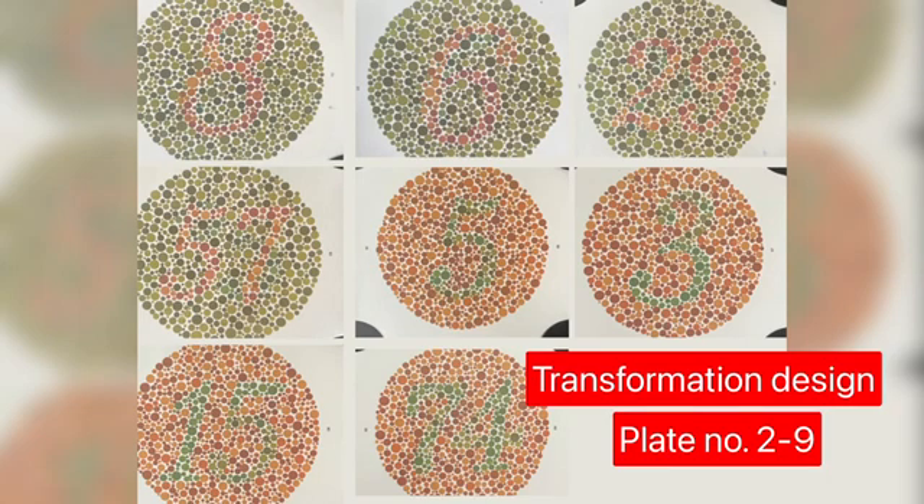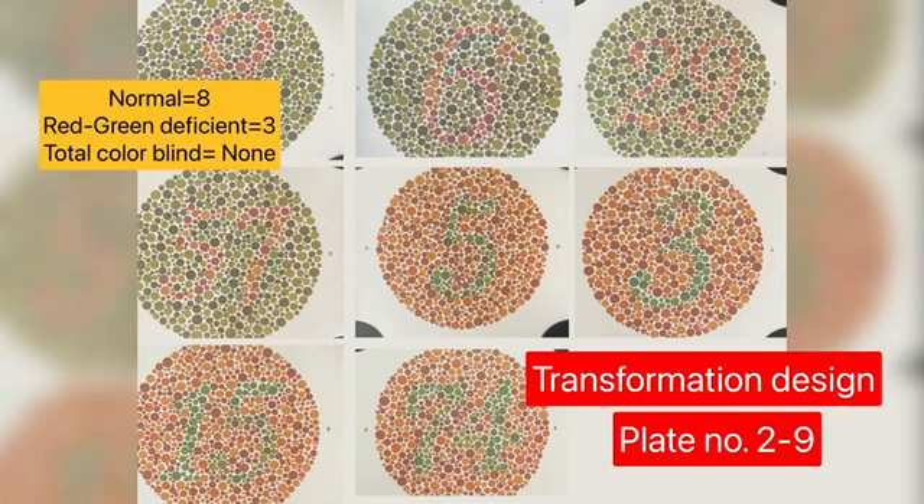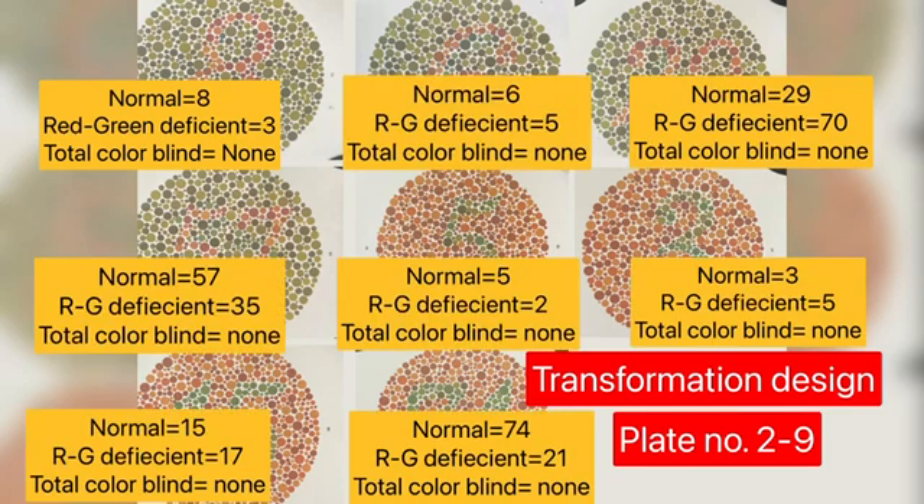The first set of plates are transformation designs, which are read differently by color deficient and completely colorblind patients, whereas patients with normal color vision will read them correctly. These are plates number 2 to 9. For example, on the first plate, a normal patient will read it as 8, whereas a red-green deficient patient will read it as 3, and total colorblind patients — monochromats — will read nothing.